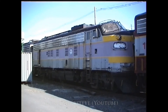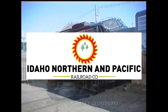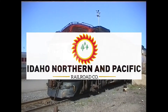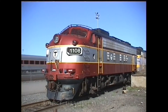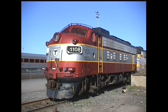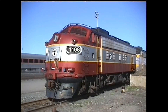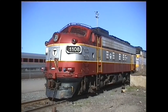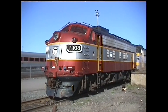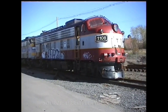No. 1106 and 1112 are at the Idaho Northern and Pacific Railroad, condition unknown. No. 1114 is at the San Luis and Rio Grande Railroad, condition unknown. No. 1150 is on the Nebraska Central Railroad, and its condition is also unknown. No. 1151 is owned by the Adirondack Railway Preservation Society, now numbered 1502, and its condition is also unknown.